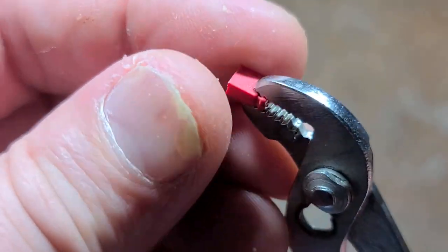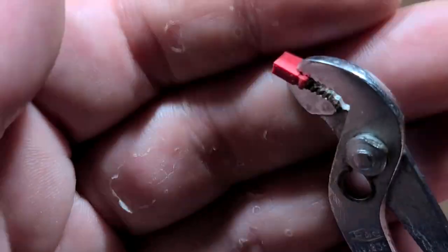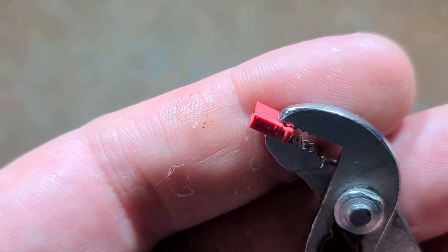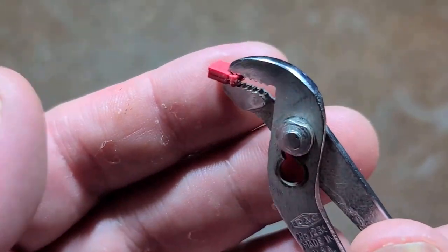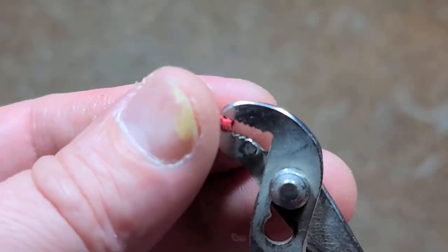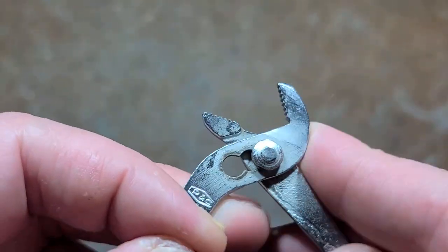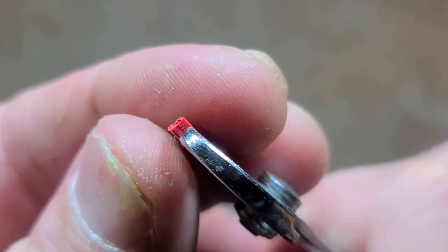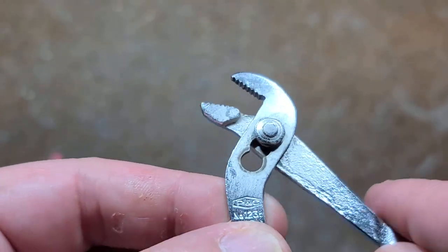To give you an idea of the size, here's a computer jumper — the kind used on motherboards and other electronics to bridge two little pins. You can see how small these pliers are. In the middle position, the jaws are almost the same width as the jumper's thickness. Super neat — three positions give quite a variety of sizes.